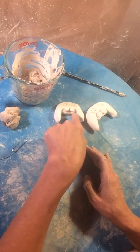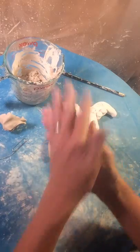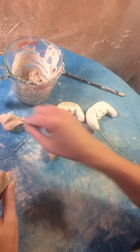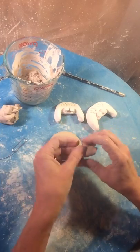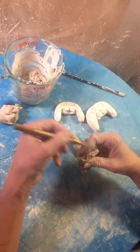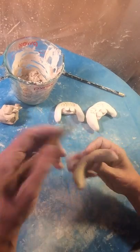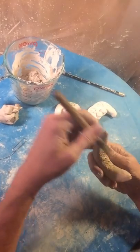Now we need a little fatter area here, so we're just going to take a little piece of clay and roll it out, so we have a place for those buttons — like this. And then we're going to score and slip.